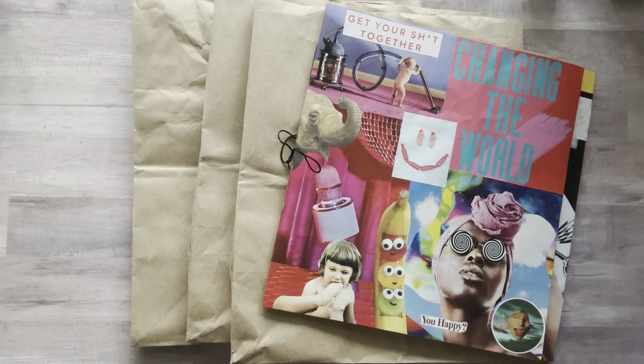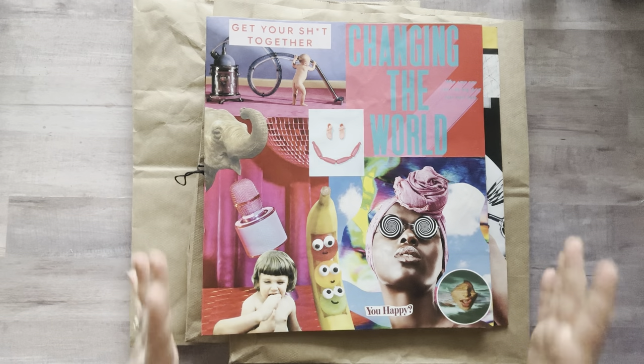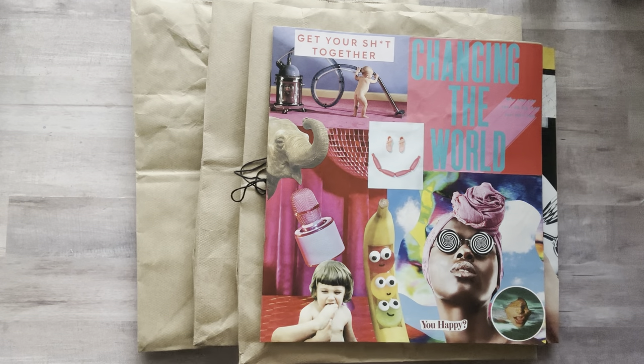Hey everyone, it's Nicole. Welcome back to my channel Relax Cut Glue. If you're new here, welcome! I had several questions, emails, messages, and comments asking me if I could show you how I made my paper bag glue book. You can use this as a scrapbook, an art journal, a junk journal — you can just glue whatever you wanted in it.